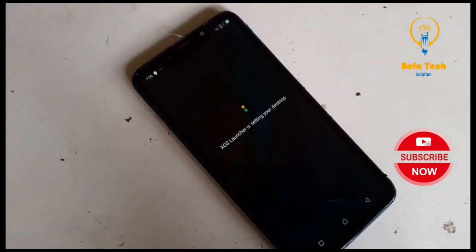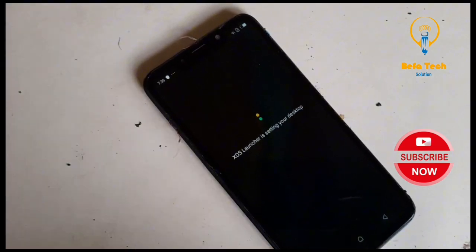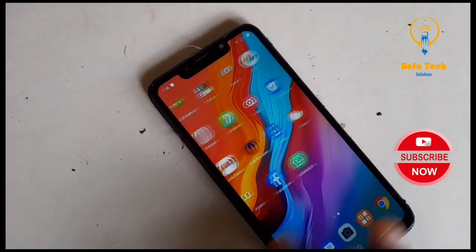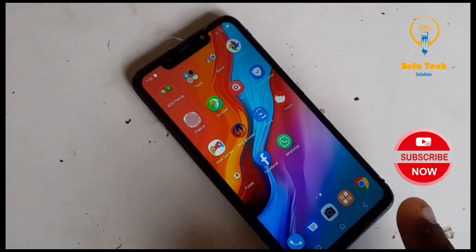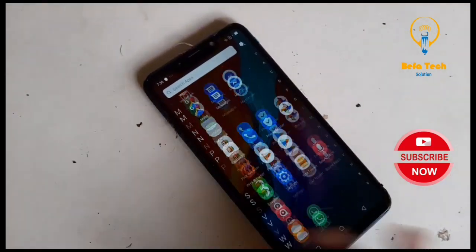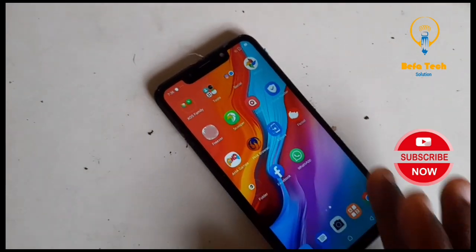It's now getting your phone, your desktop — setting your desktop. See, that is it guys. Is it not so easy? So easy! Yes. So just follow these steps and that is it. This is the phone working now.